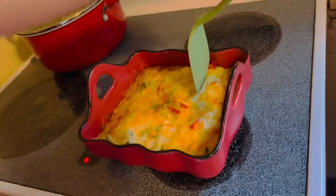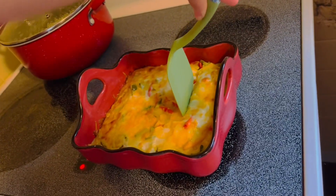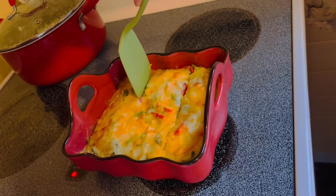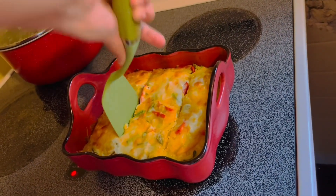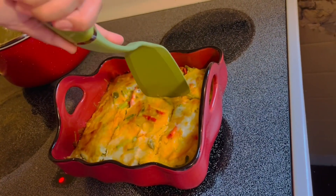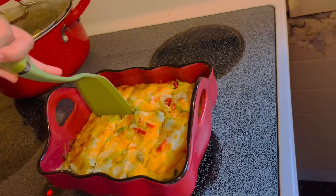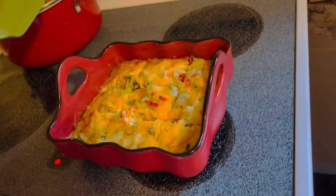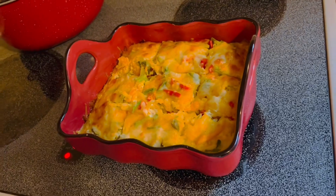Now she's going to cut — divide it in there. There we go! Yay! It's ready to eat. That's breakfast.